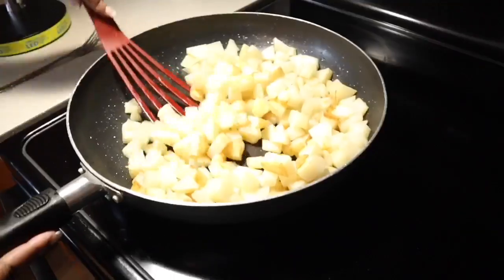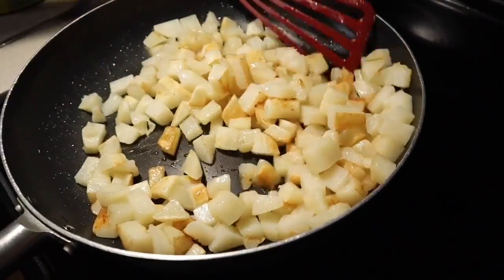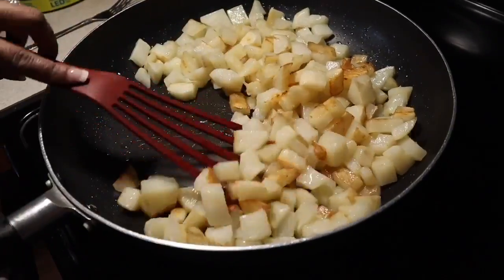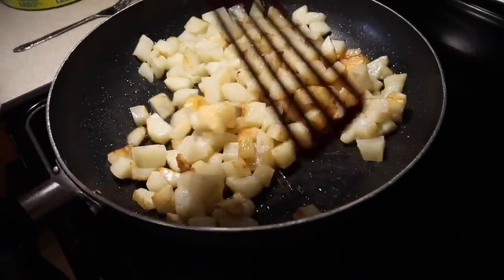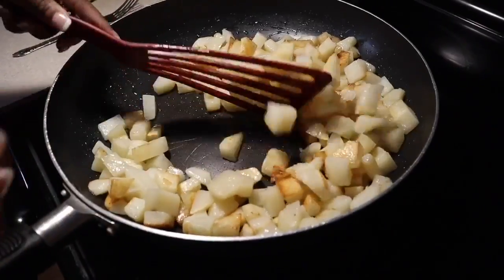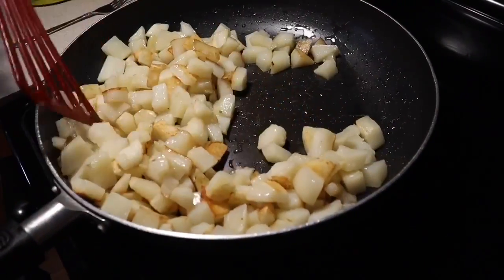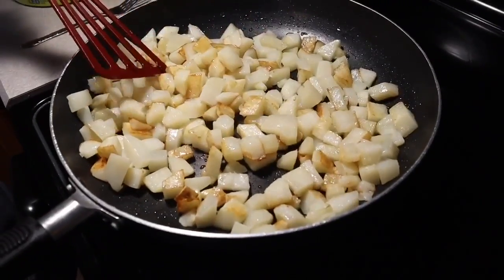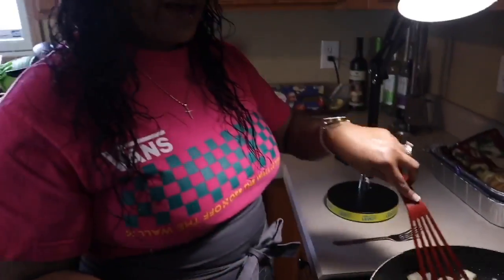Everything's starting to happen very quickly. Normally I like to start adding the onions and bell peppers once I start to get a nice beautiful golden brown color on one side of the potatoes. I'm going to let the potatoes cook for maybe about eight more minutes and then we'll start to add in the onions and bell peppers - then very quickly the potatoes will be done. Make yourself - Gina Young style breakfast scramble.